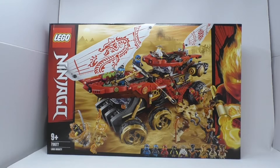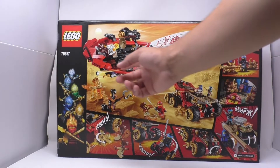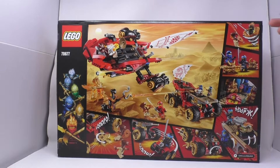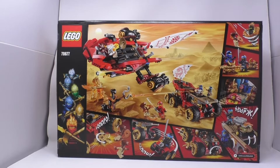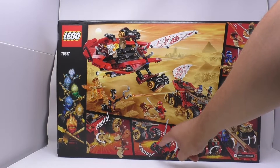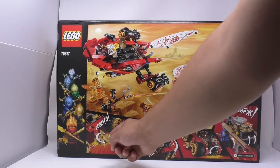The main build of the set is the Land Bounty. The play features look like: part of the ship will detach so you can fly it, Cole's Tornado Spinner, an armory, spring-loaded shooters, shurikens that come out of the side of the vehicle, a small four-wheeler, and maybe shurikens that come out of the other side.